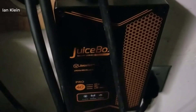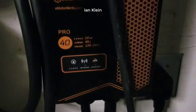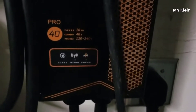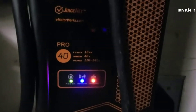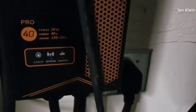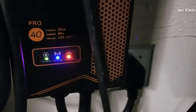Hey guys, how's it going? Today I want to do just kind of a quick review for you guys on the Juicebox Pro 40 Smart Electric Vehicle Charging Station. I hadn't seen too many reviews on it, so I thought I'd give you guys my two cents based off my experience and let you know what I thought about it. So after doing quite a bit of research, this was the one I settled on. If you want the quick version of this review — I'm extremely happy with it and I highly recommend it.